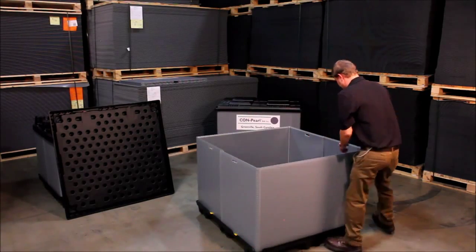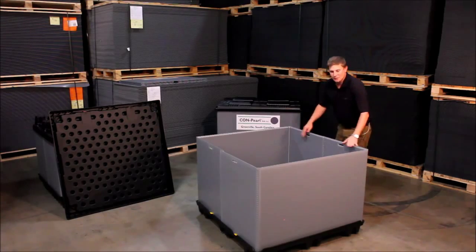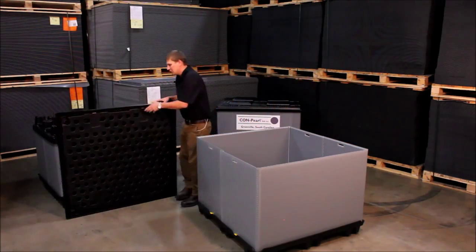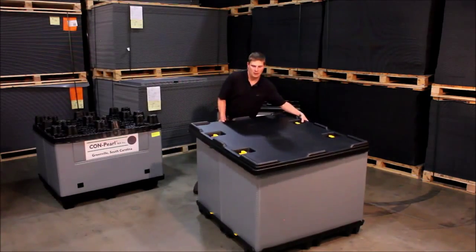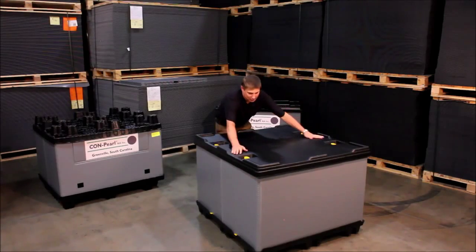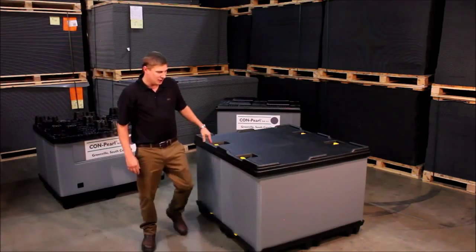Lock that into place. This one has an overlap so you don't have to worry about any dust getting in or anything like that. Put your lid on, lock that into place, and the whole system is locked together.